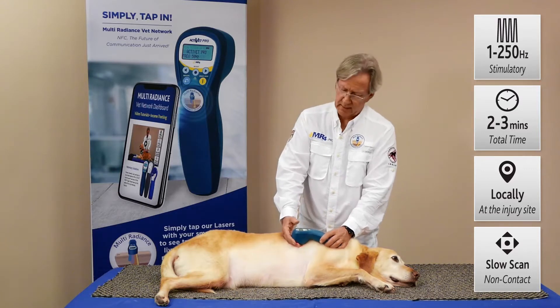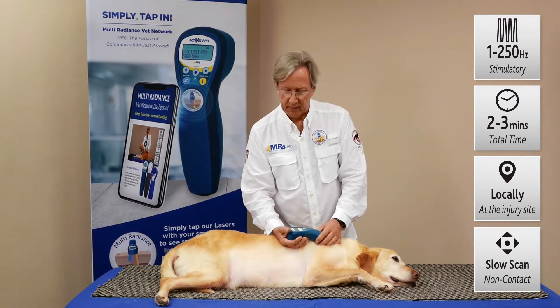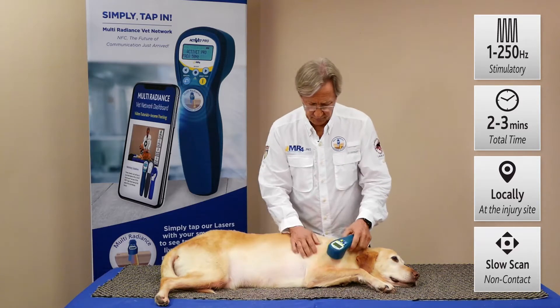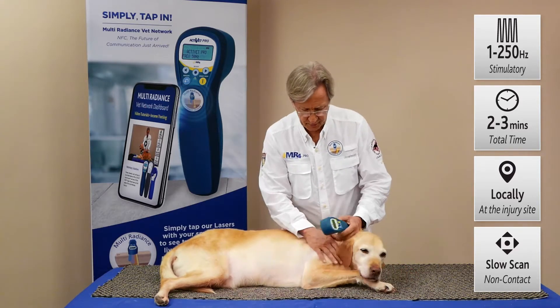You're seeing the visible red, but you're not seeing the 875 infrared or the 905 laser — those wavelengths can't be perceived visually. So when you see the flashing red, you know your laser is ready to go.